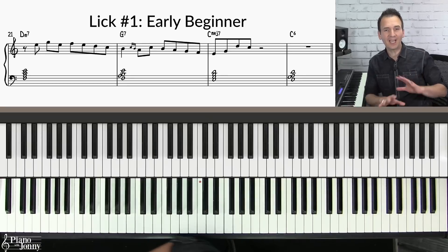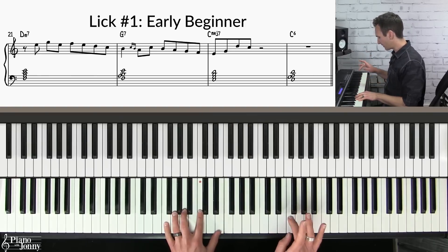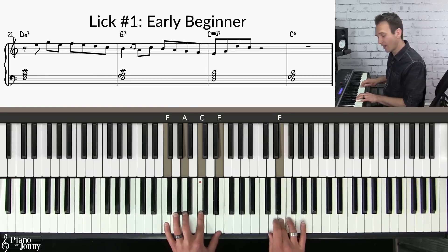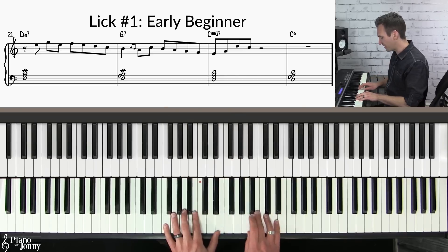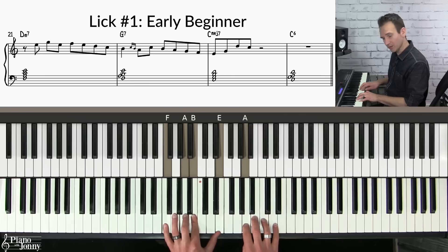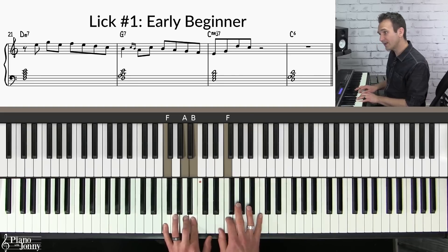For lick number one, I am only using notes from the C major scale — so it's very simple. I'm starting on the E, doing a little skip up to the G, then walking down from the F. Here's the magic: this is called a turn — I'm starting on the B, turning off the note, skipping up to C, then walking down from B and ending the lick.